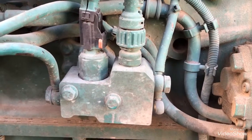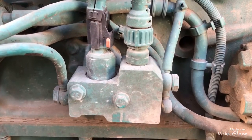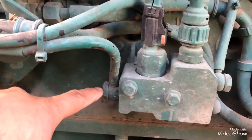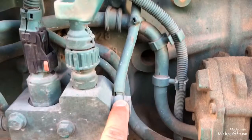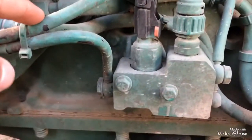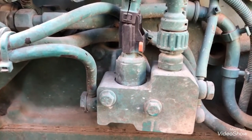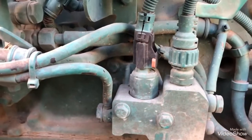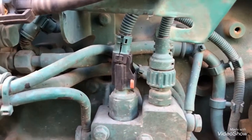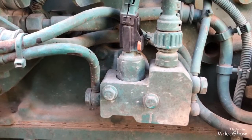Hello YouTube, today I'm going to show you around the after-treatment dozer block for a D13 engine. This one belongs to Volvo. All engines are different - Volvo, Detroit, Packard, Cummins - all have different dozer blocks, but the function is the same: to heat up the DPF when it requires regeneration.